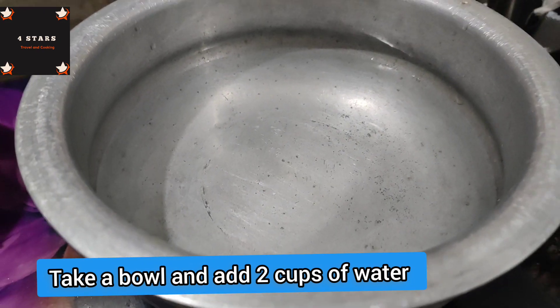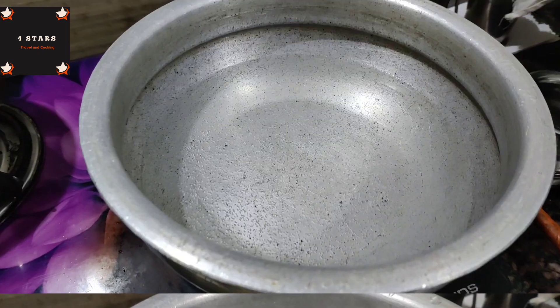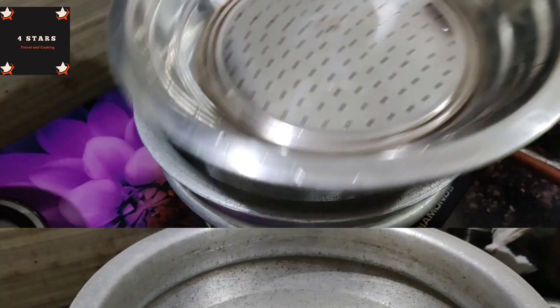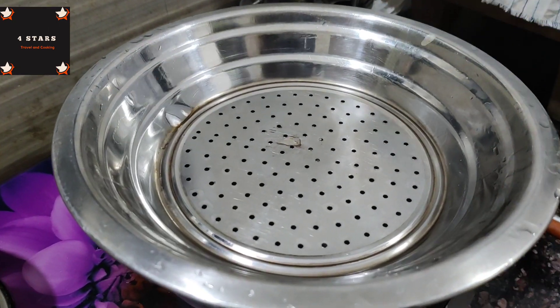Put one glass of water in a bowl. Put it on full heat. After the heat, put it in a little bit, then put it in steam.